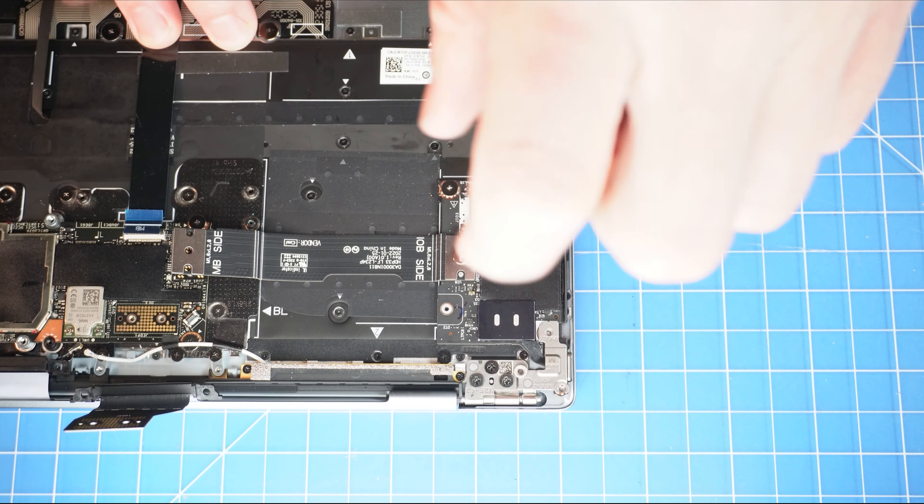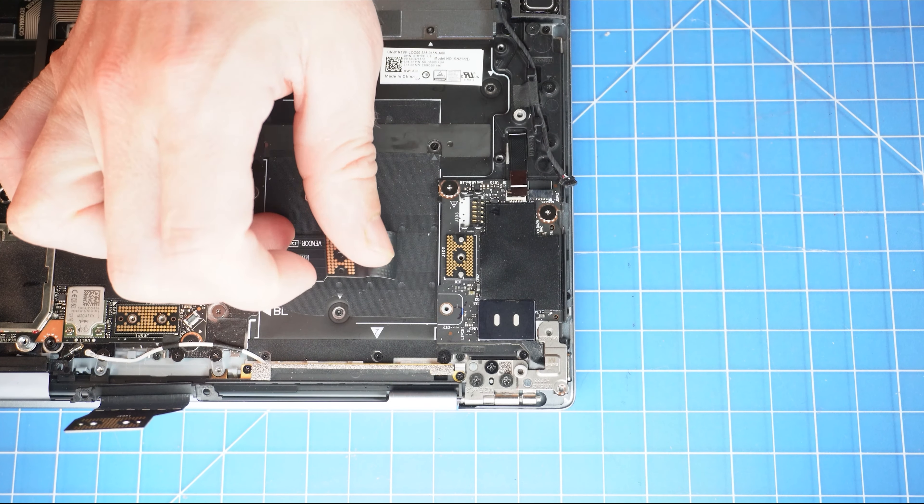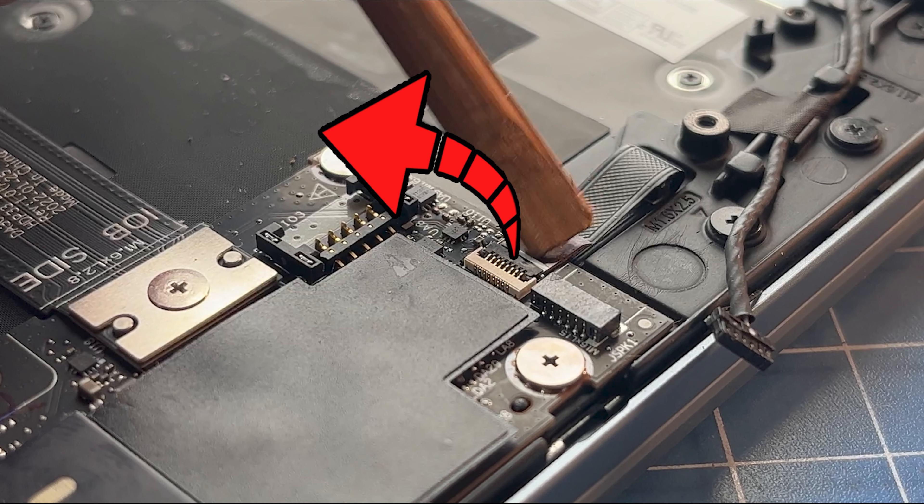Then slide out the speaker cable connector. Now unscrew and disconnect the I.O. circuit board cable.